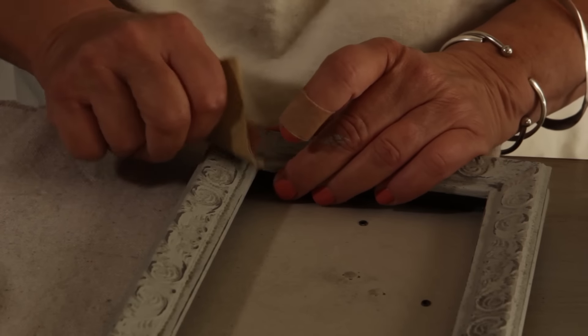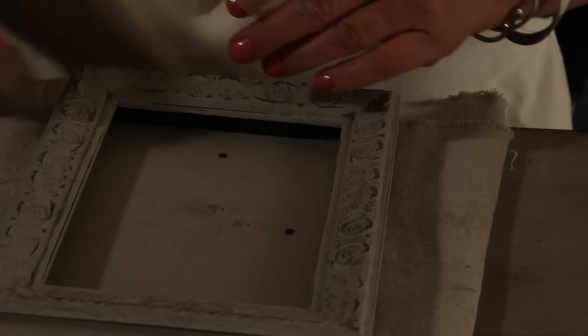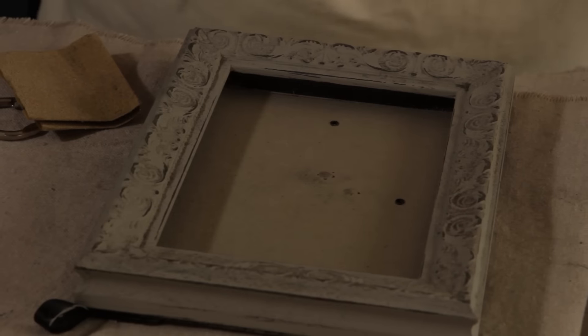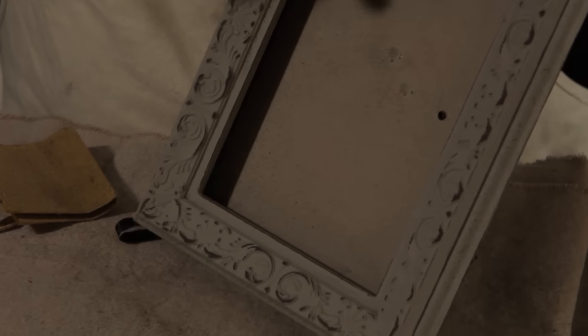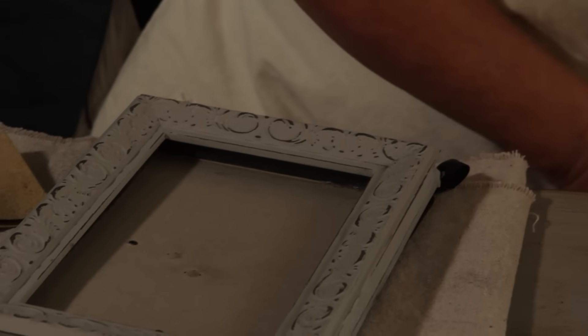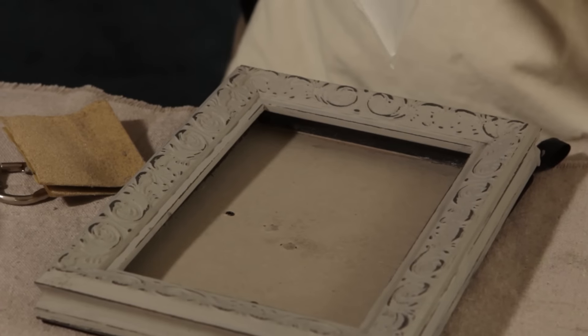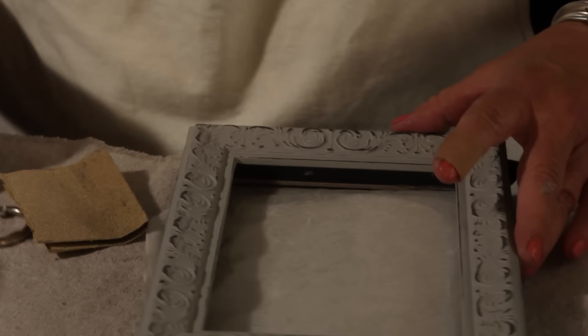That's getting there for me. I'm going to do these edges a little more — but that's good. I'm going to move my bowl of glaze over and wipe off the frame with a little brush. You don't want that gritty sawdust in your paint or in your glaze. I'm going to get my little piece of wax paper, insert it, and then we're going to begin glazing.